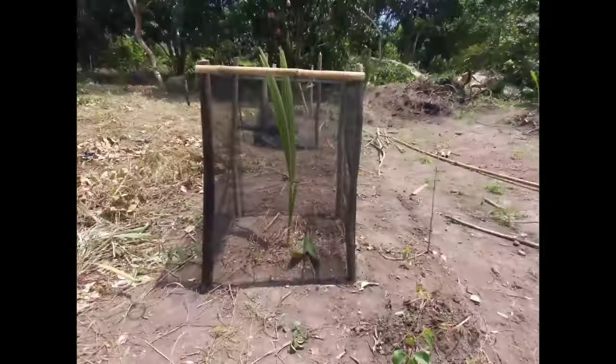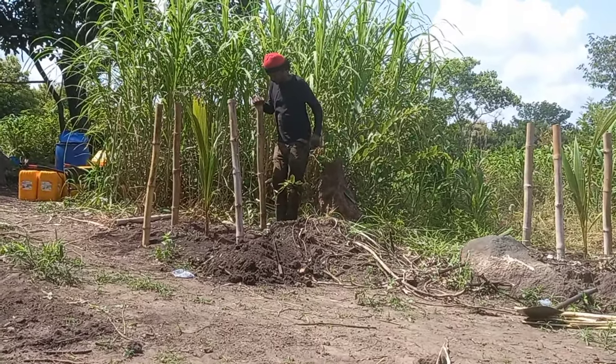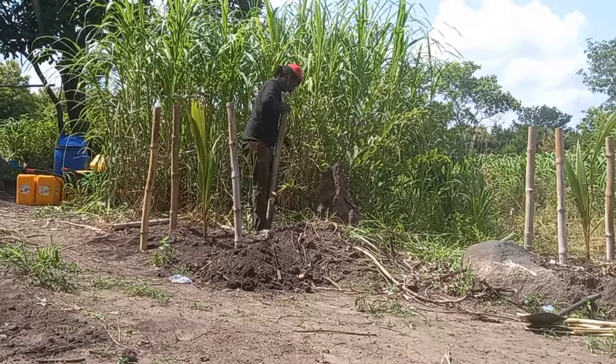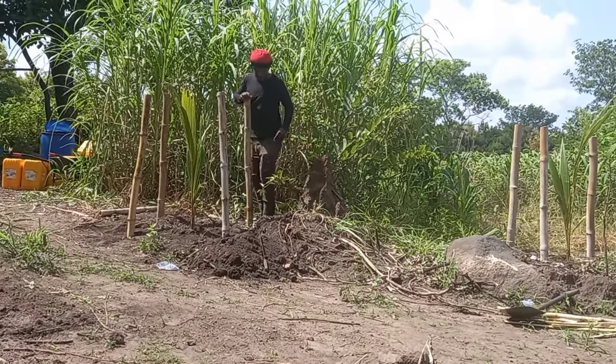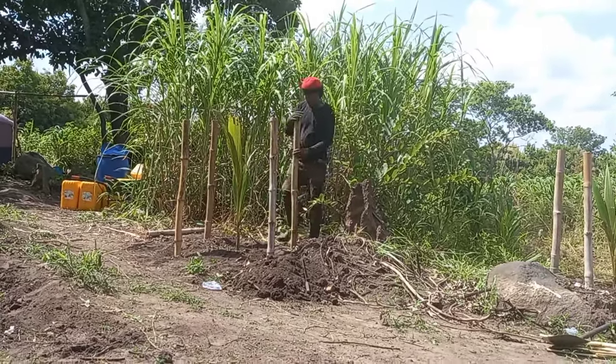If you're interested to know the material I used — I'm not sure of the specific name for the mesh, but you can get it at any hardware store in Ghana. As for the cost, I paid 8 CDs per yard, but the price fluctuates. I also got 10 CDs worth of nails and still have nails remaining.